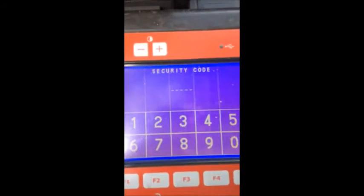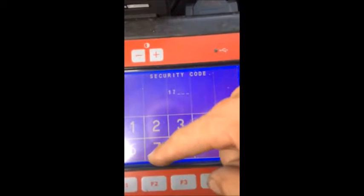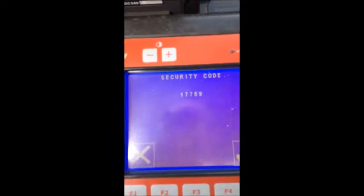Go to Special Functions — we're going to program keys. Once again there's your warning telling you about the keys being erased. Our security code is 17759.